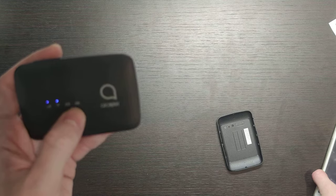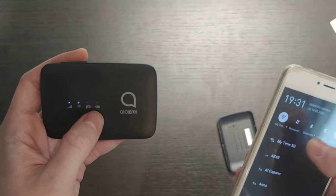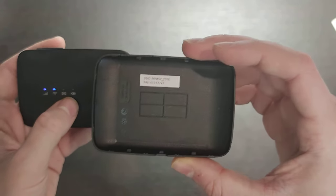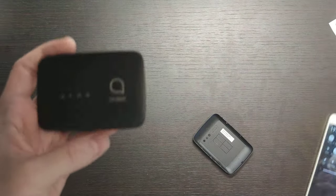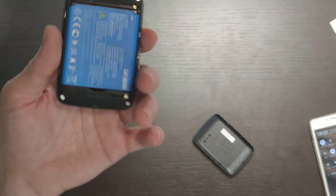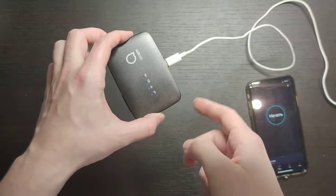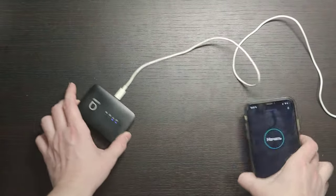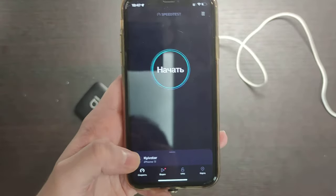Now we have a signal, now we have Wi-Fi, but the battery indicator disappeared — maybe it's uncharged. The Wi-Fi network name is MW45V. The device turned off, I think it's uncharged, so let me connect it to the network. I'm back, and I've connected the router to my power bank, so now it's powered by the power bank, not the battery. I've already connected this iPhone 11 to the Wi-Fi, and I've done some preliminary tests.